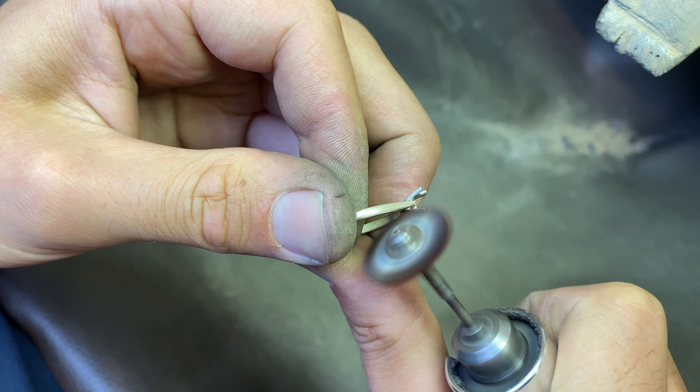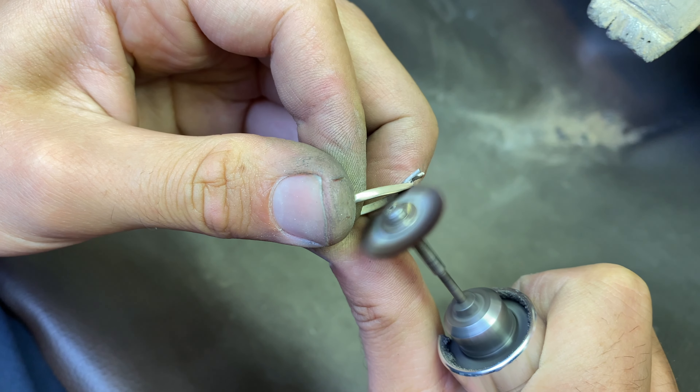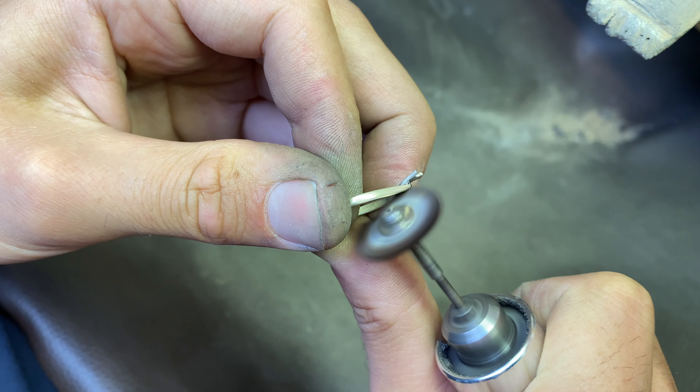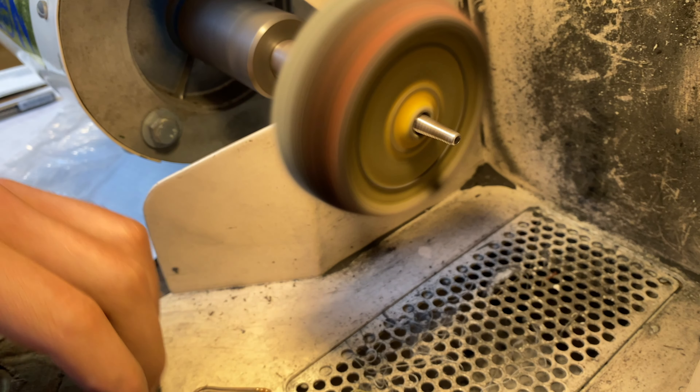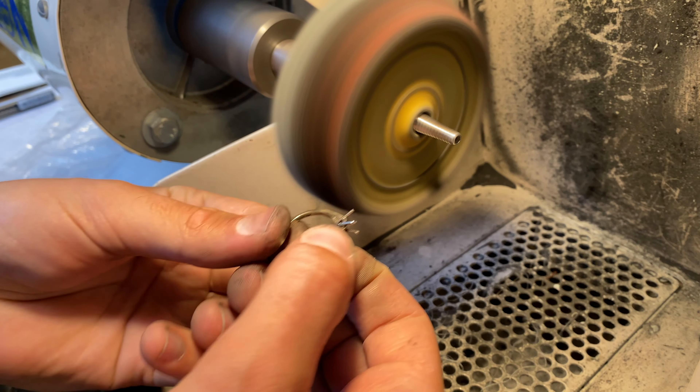I am adjusting the seat for the stone to fit in. Once I set the stone, most of the parts will be impossible to polish, so I am polishing the setting before setting the stone.